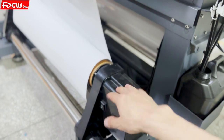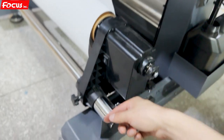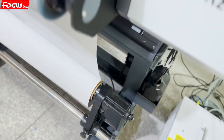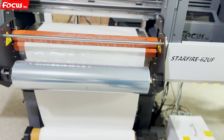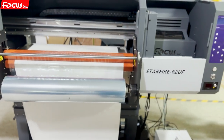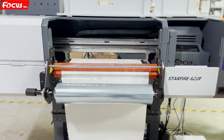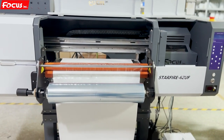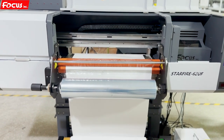This is the paper take-up motor and paper take-up roller. So this covers all the spare parts and their functions for the Focus Starfire 6-2 UV DTF printer. Once you know the function and name for each spare part, we can start to install the printer.